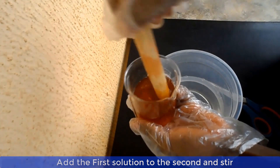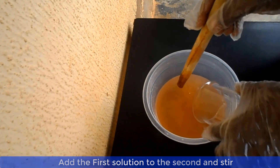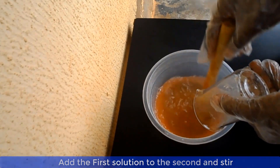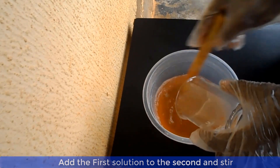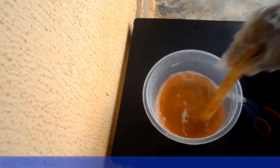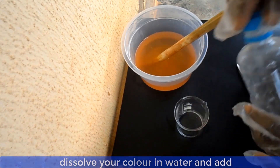Now add the initially prepared solution of texapone, pine oil, and chloroxylenol to the distilled water and IPA solution. Stir the final solution properly. Now dissolve your color in a small quantity of water and add it to the solution. Please note that the water used to dissolve the color is part of the 500ml distilled water — do not add any additional water.